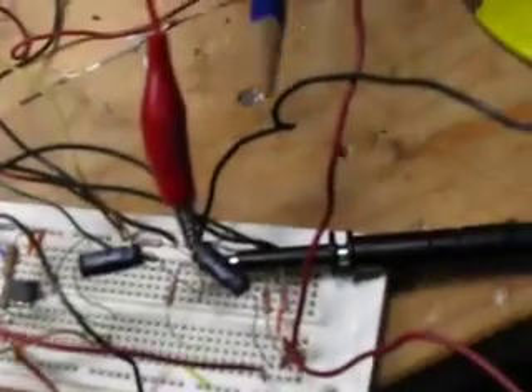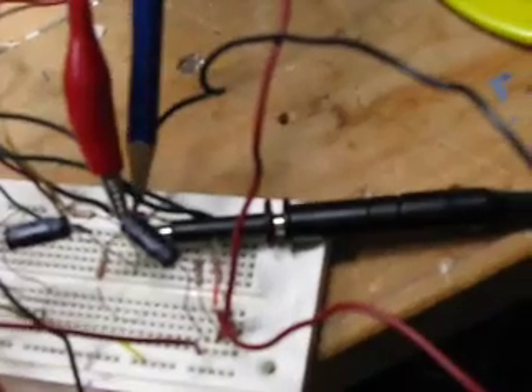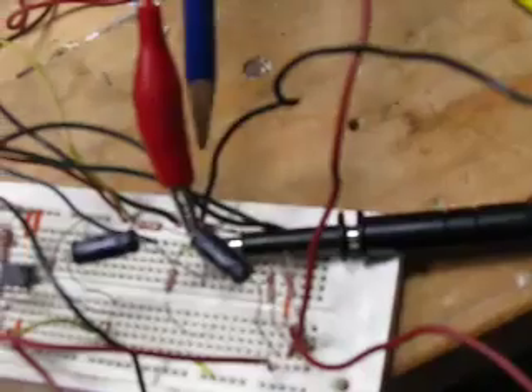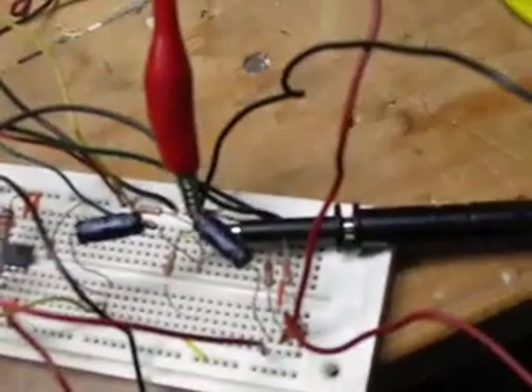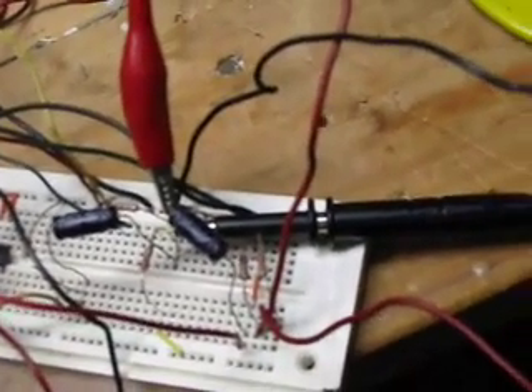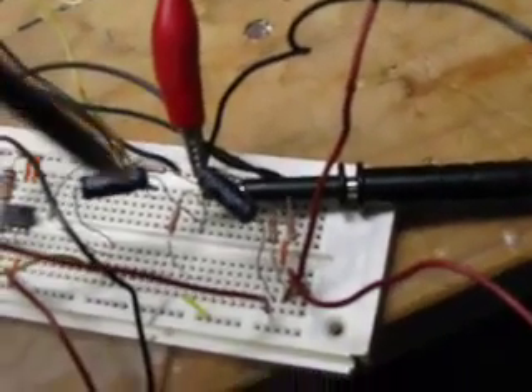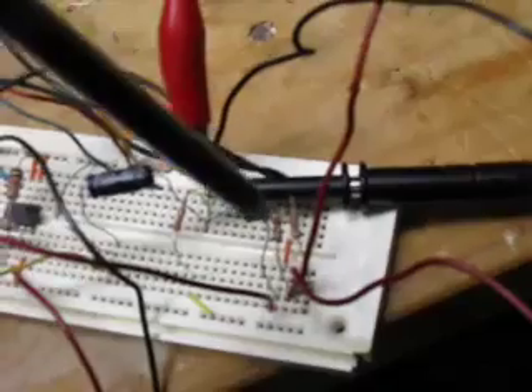The mixing of the frequencies is done entirely by one component — the diode that the pencil is pointing at there. It's rather hard to see. The active portion of the circuit that's actually doing all the work consists entirely of these passive components: the two black capacitors and the resistors.